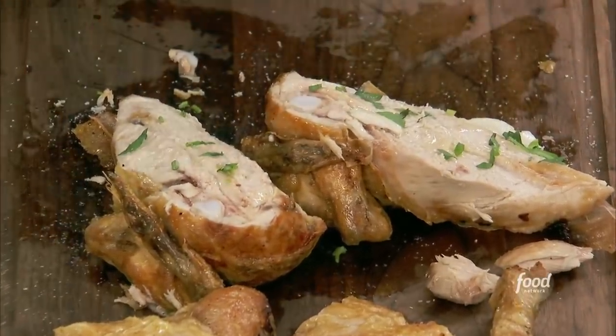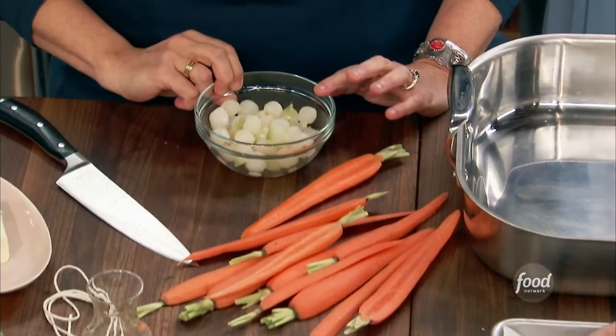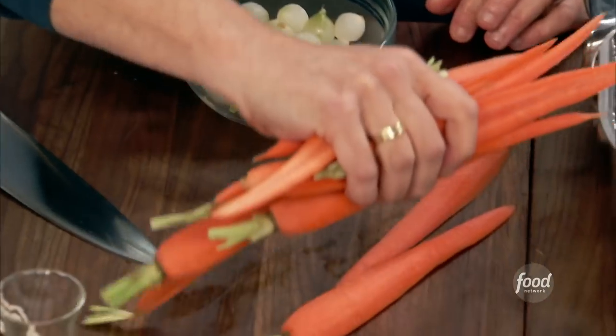I'm sharing my secrets for a classic, no-fail whole roasted chicken. I just have some peeled pearl onions and some carrots, just cut down the middle lengthwise. We're going to drop those right in our nice big roasting pan.